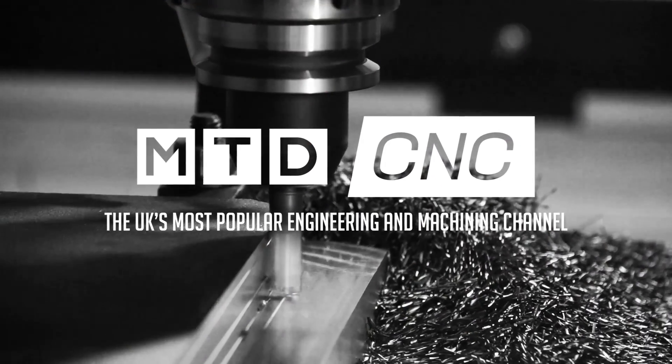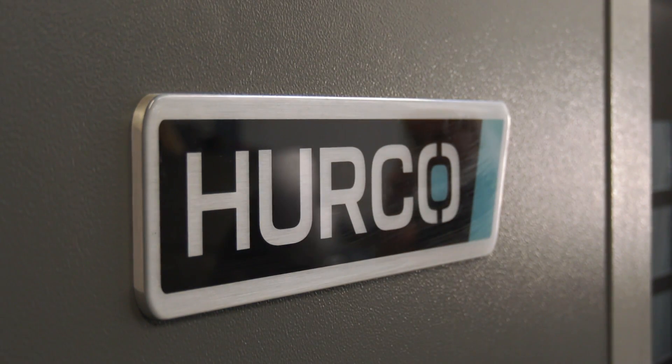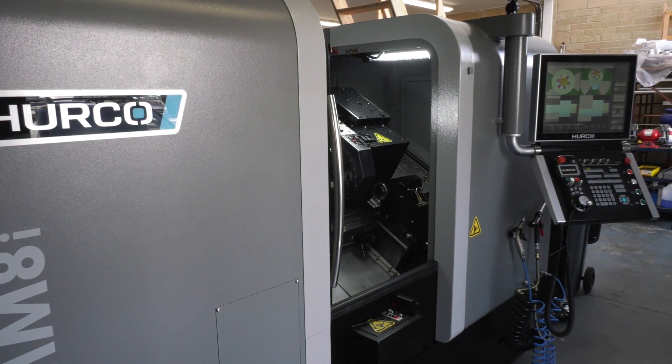I'm at TPB Engineering here in Abingdon where they've recently purchased a brand new machine from Herco. Let's get straight into it. A new machine — what do you think of it, this Herco TMM8i?